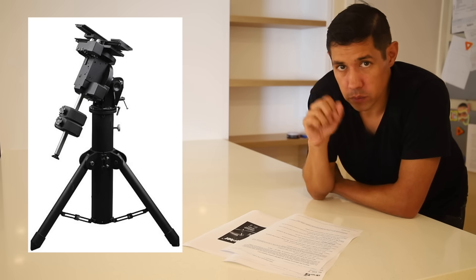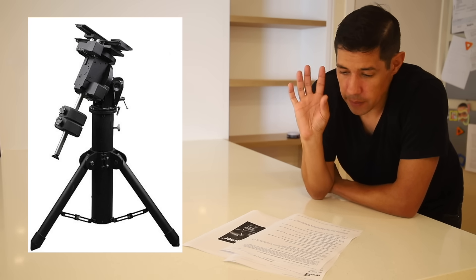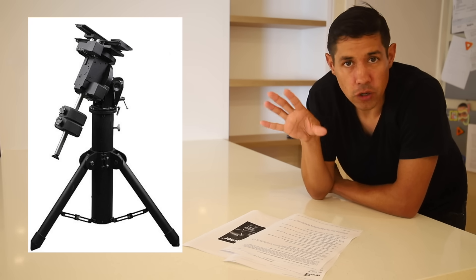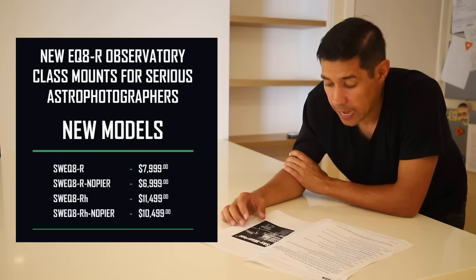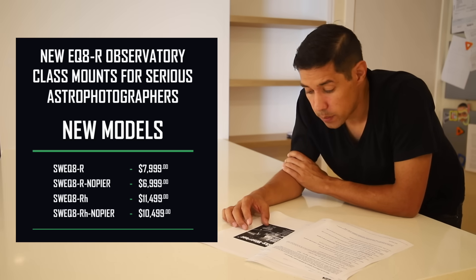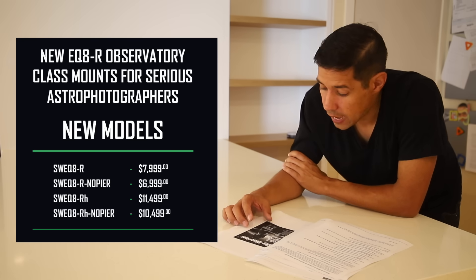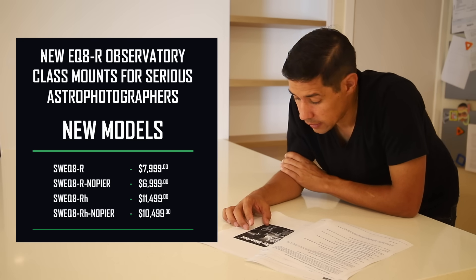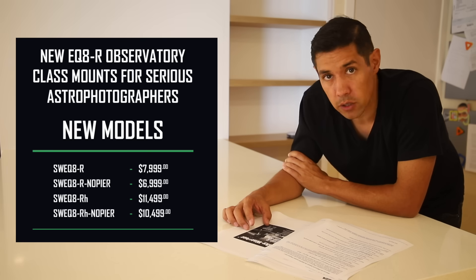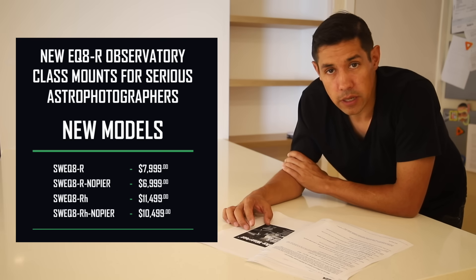Incidentally, the original EQ8 will still be for sale. This is considered the bigger, better version of the EQ8, but they will remain on sale in parallel. So pricing for all of this starts with the Skywatcher EQ8R itself, which is $7,999. The same again but with no pier, you can get it for $6,999. The RH version is $11,499. But again, if you decide to go without the pier and supply your own, you're looking at $10,499.